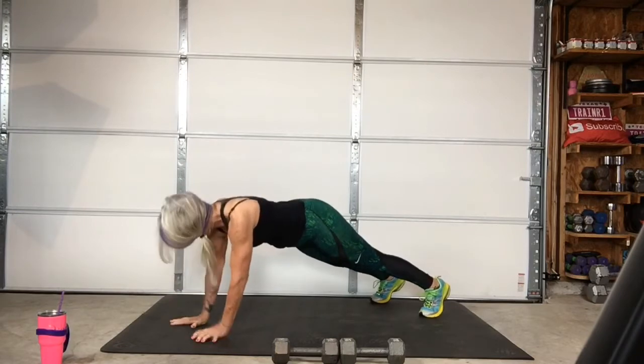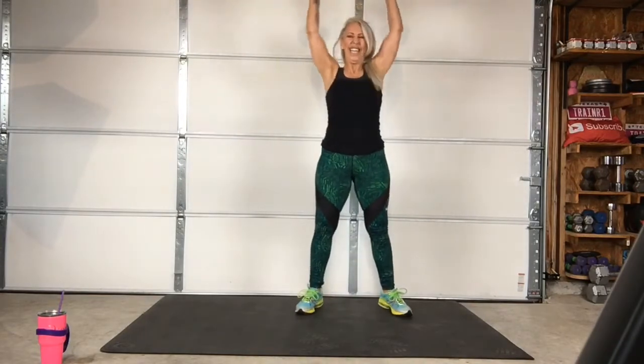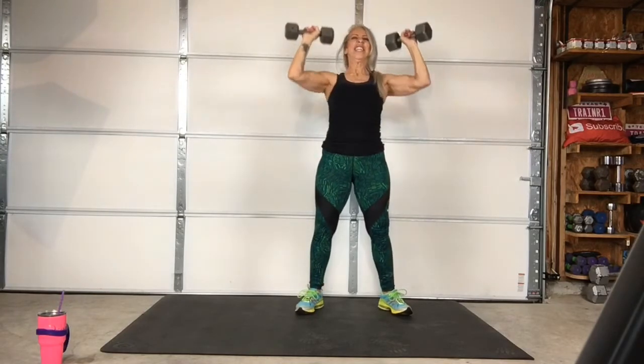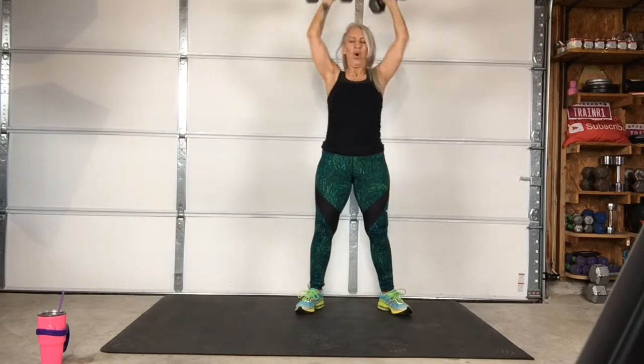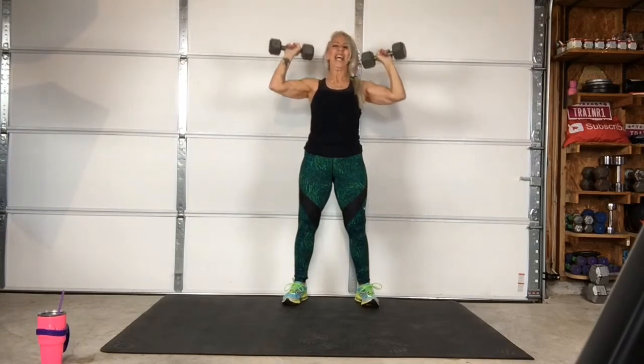Three, two, one — go. Alright, grab those dumbbells. Four rounds here. Three, two, one — go. Three, two, one — go. Three, two, one — go. Three, two, one — stop.